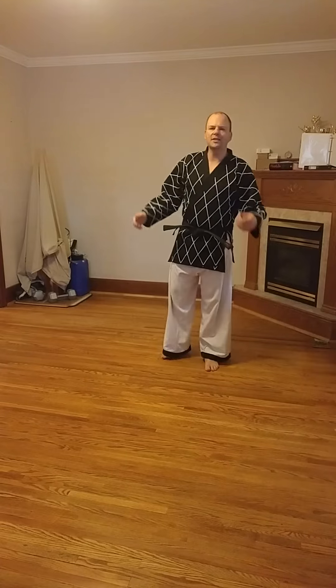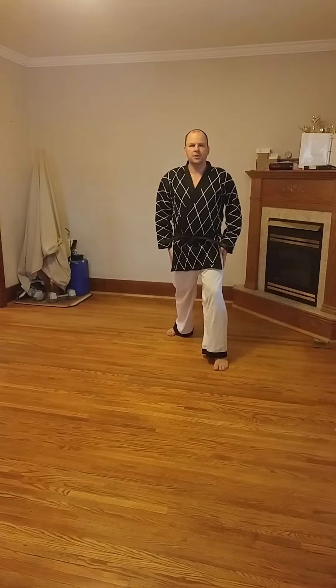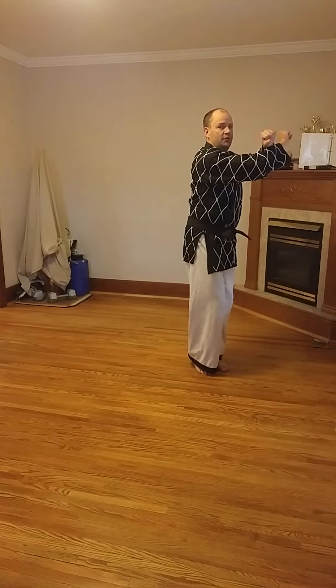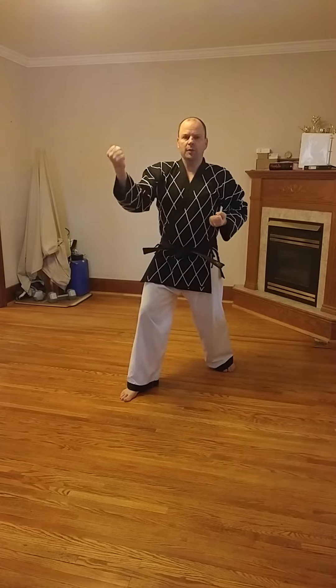In this lesson, we're going to look at walking stance middle block. So once again, from a walking stance position, as you step forward, you're going to pivot, make an X, just like we did before, and then unwind and deliver the block.